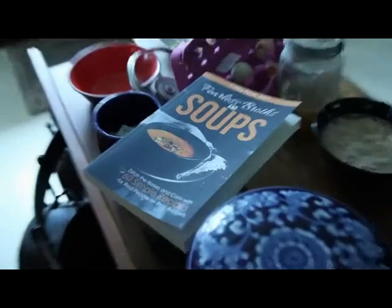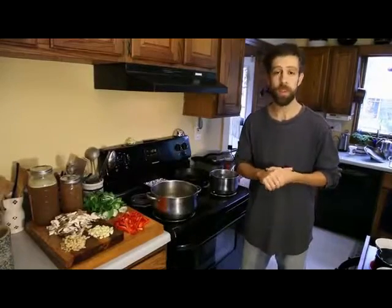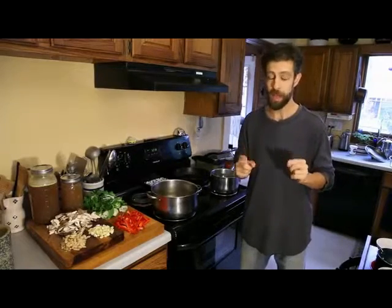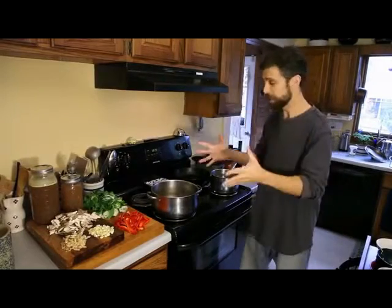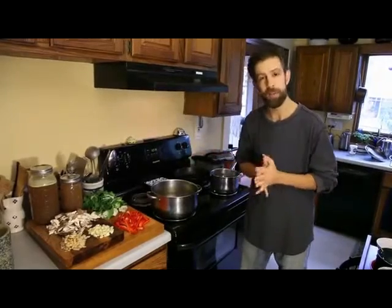Hey there, this is Craig Fier with Fearless Eating. I am the author of Fearless Broths and Soups, and today is video number three in a series of videos where I am demoing some of the soup recipes from my book. I am really excited about this one today because it is one of my absolute favorites. This is an Asian beef noodle soup from the Asian noodle soup chapter in my book, and I've got everything set up over here on the stovetop. Let me take you over here and show you how we make this recipe.